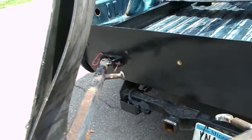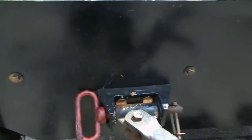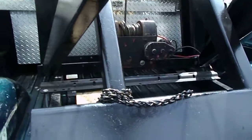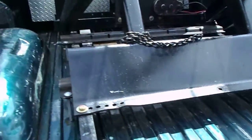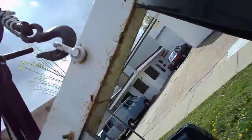We got five-eighths grade eight bolts holding the brackets in for our sling. Five-eighths holds our brackets in; pretty much everything else I went with half-inch grade eight bolts. Yeah, came out pretty nice.